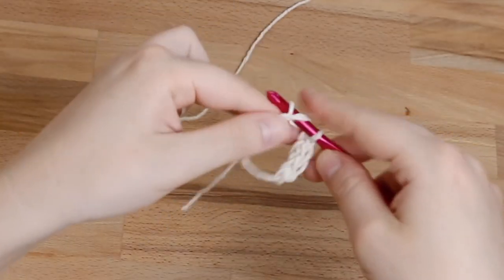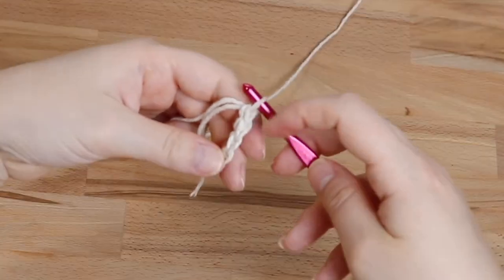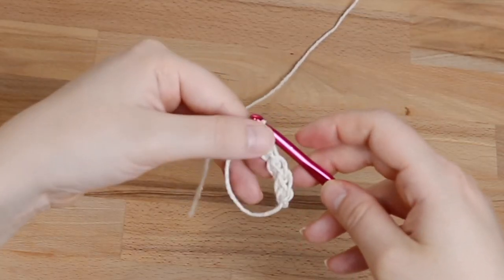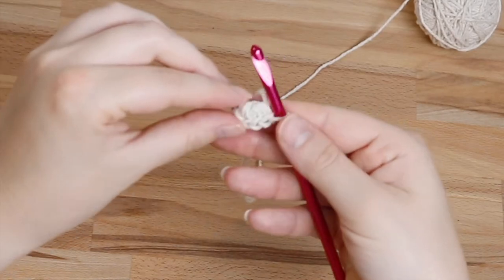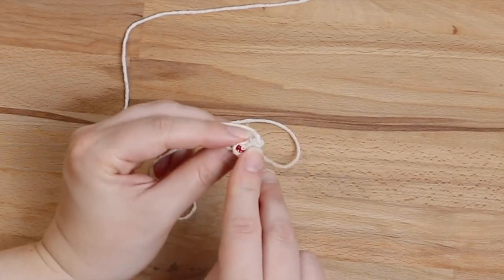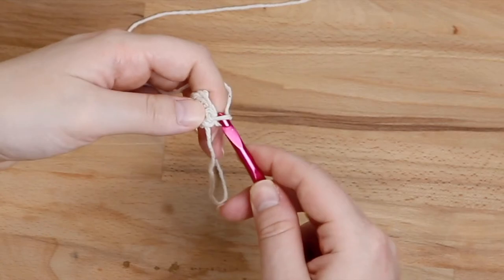Here's your last one — look at you, you did it! Now you have four single crochets in your chain stitch on the ring. Pull the tail and it makes a tiny little boop. Then insert your hook into the chain stitch and slip stitch — it's a little tricky because that circle gets a little tight. Then chain one.